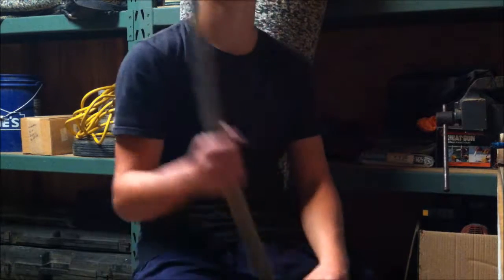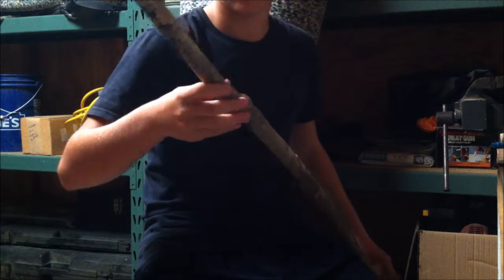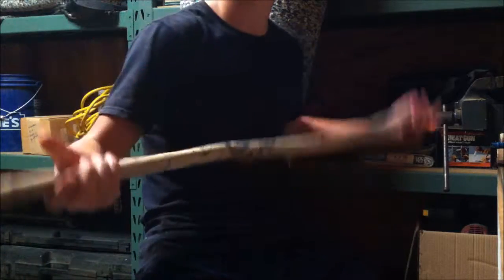Alright, so today we are making a staff. This stick I found out at my family's river house - we were getting firewood and I found this stick, so I thought, let's make a video on it.